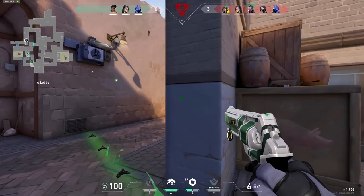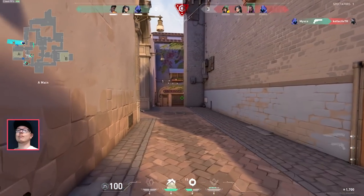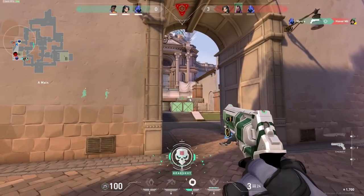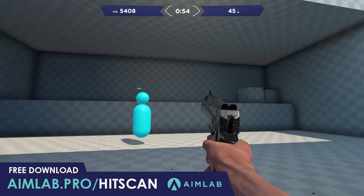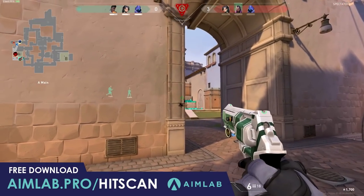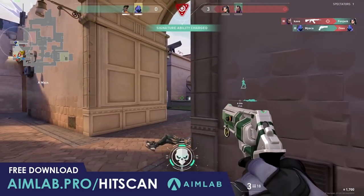Hey guys, my name is Ryan Central and welcome to HitScan. How to improve your aim — it's the most commonly asked question that we get, and we wanted to make the most jam-packed video on how to improve your aim when it comes to consistency, sensitivity, and all the stuff in between. We've partnered up with AimLab, a free-to-play aim trainer, to bring you the top 30 tips when it comes to improving your aim and being consistent whilst also avoiding a fair few mistakes.